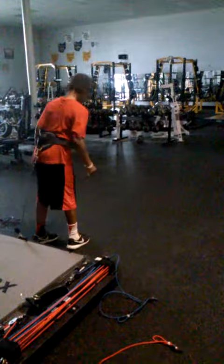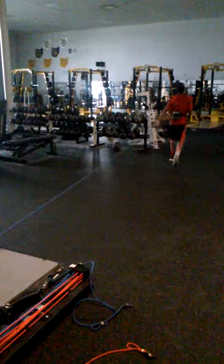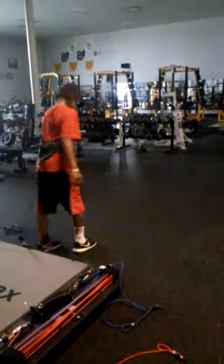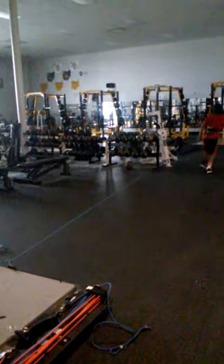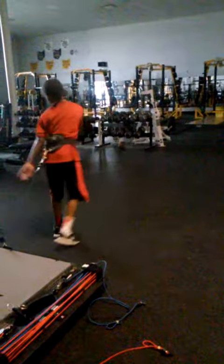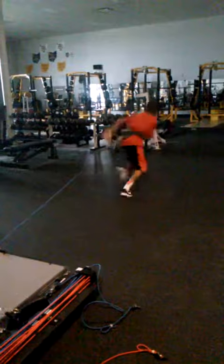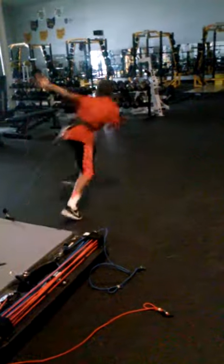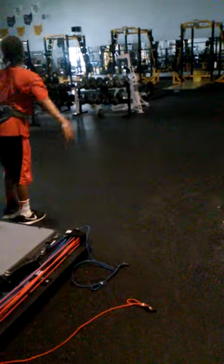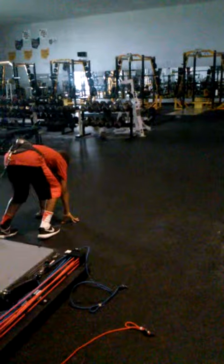Work on your turnover. There you go. Turn your legs over — the more you stride, you're doing more strides. Work when you turn it over. Get more steps with your strides.